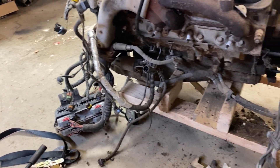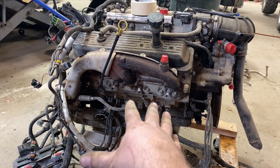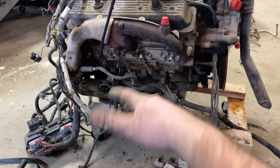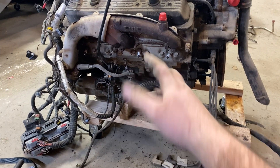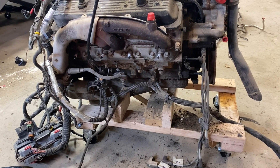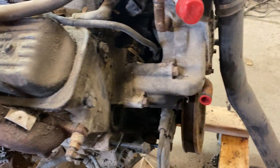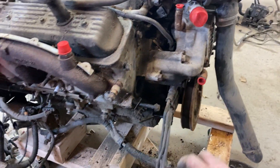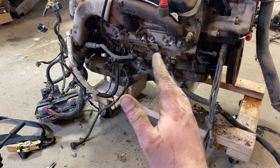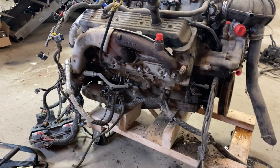That 411 PCM swap also opens up a huge amount of tuning capability with HP Tuners. I'm going to get second gen Camaro mounts and headers — those are cheap, clamshell-style mounts. I probably know people with a set laying around. My plan is if it's got good compression and good leak down, I'll move forward.